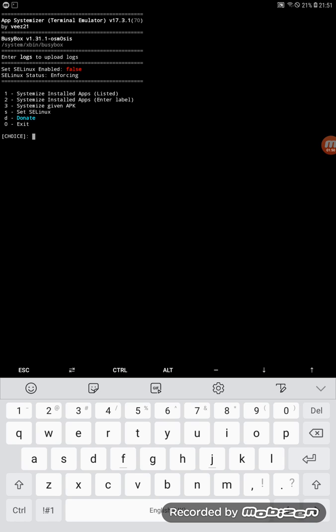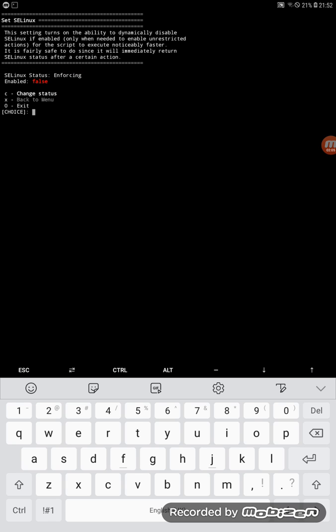You'll see 'set SELinux enable: false.' We need to change that from false to true. Press 'S' under option three to change the status, press 'C' to confirm, and click Enter. It should now be changed.